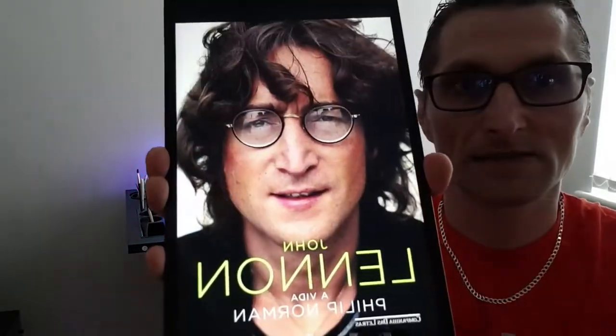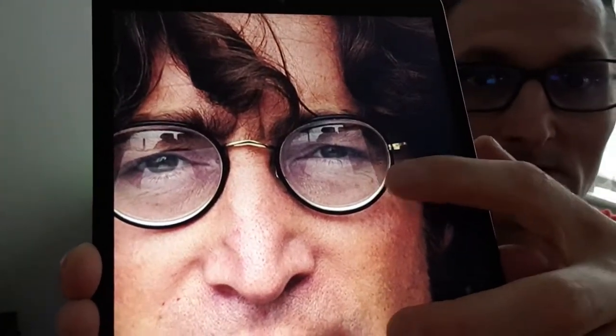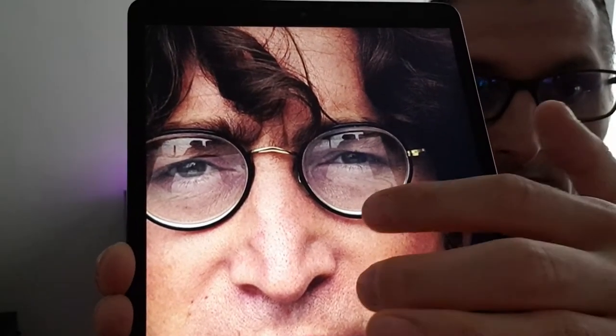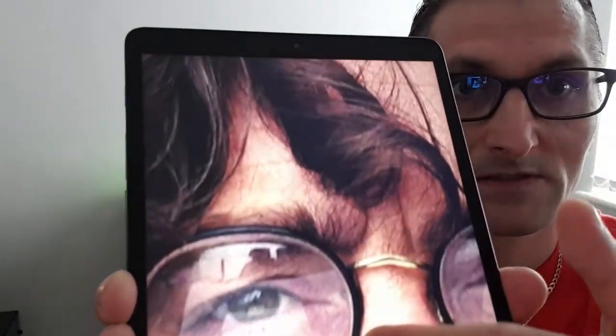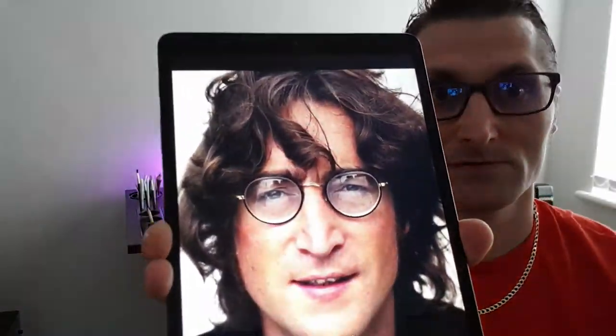Hello everyone and welcome back to my channel. I'm Raoul and I will give you full lessons on drawing. We're here to learn and upgrade our skills. I will show you how to draw a portrait from the beginning till the end. We will draw this portrait — we have glasses, watery eyes, skin with pores and freckles — everything necessary for realistic drawing.